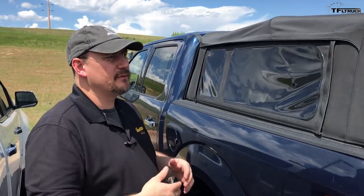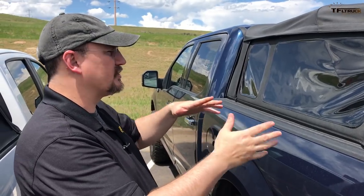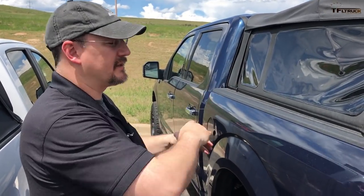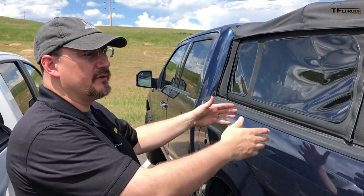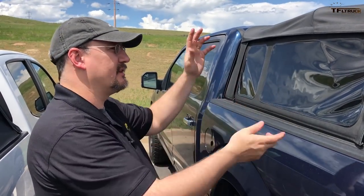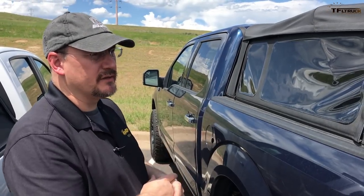One of the things we've gotten some feedback from our customers is that when you put this top up and down, in order to stow everything neatly up against the cab, some of our customers have a little bit of a hard time moving from one side of the truck to the other to get all the fabric moved and put in place and have it stowed securely on the back.